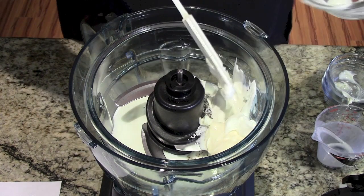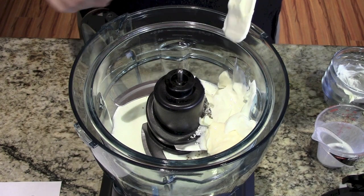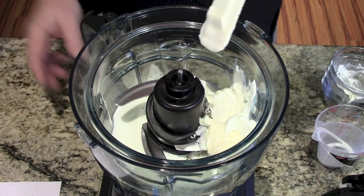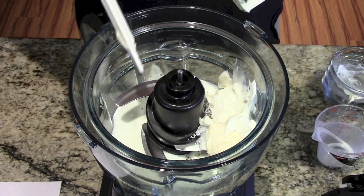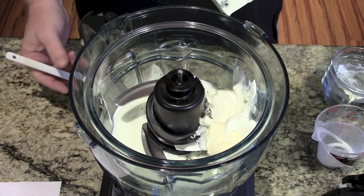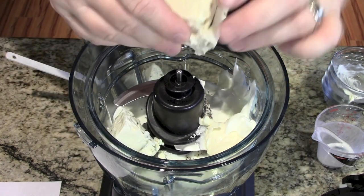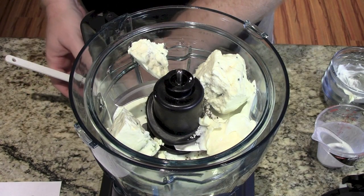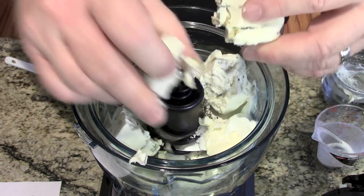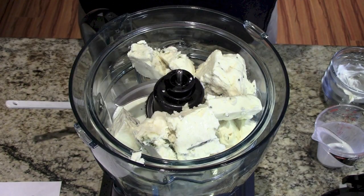This is our mayonnaise. Sour cream. And you'll see I'm using the smaller interior food processor of my nifty little ninja processor. And then of course the blue cheese. You can break it up or you can leave it in big chunks, depending on your processor. But since I'm using the smaller one, I'm going to break it up a little bit. This is about eight ounces of blue cheese.